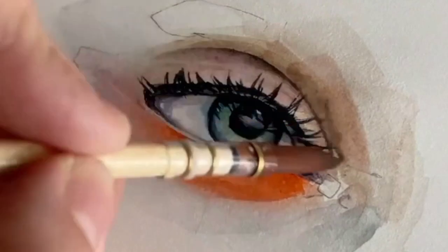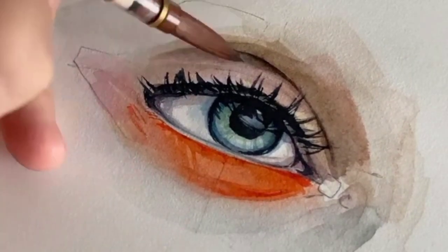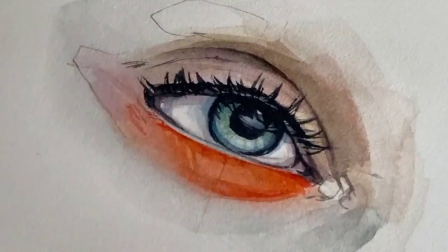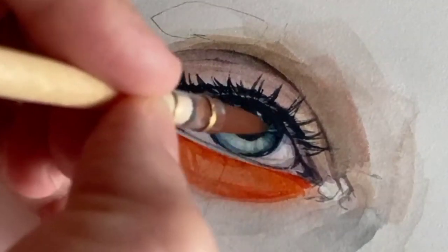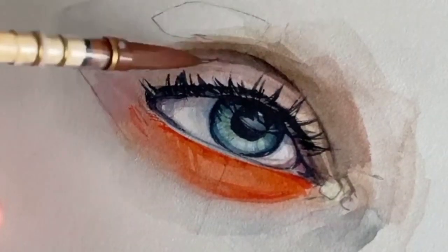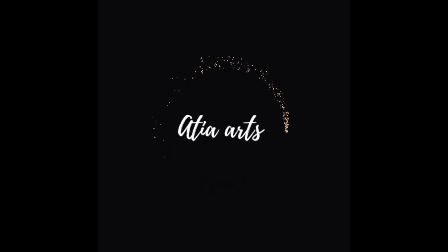I also want to mention that practice is key when it comes to hyper realistic art. Don't be discouraged if your first attempts don't turn out exactly as you would like. Keep practicing, experimenting with different techniques, and you will see improvement over time. Remember, art is about expressing yourself and enjoying the creative journey — so have fun with it and let your imagination soar. Every artist was first an amateur; art enables us to find ourselves and lose ourselves.